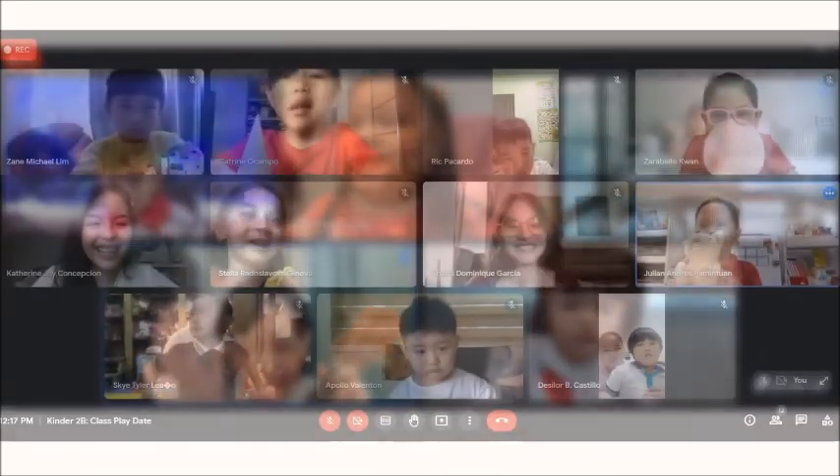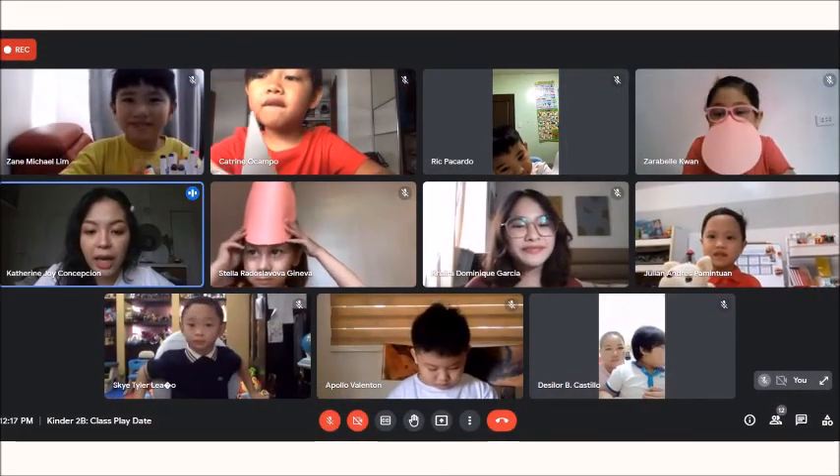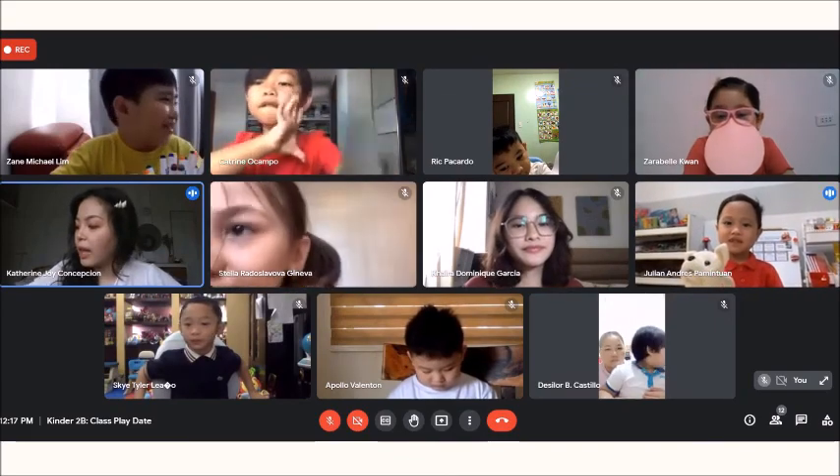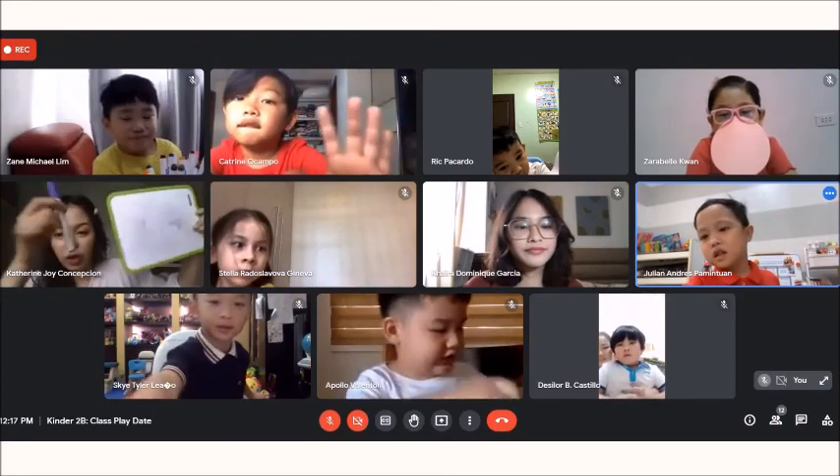All right, so let me do a check-in with you, my friends. I need you to prepare your whiteboard, marker, or just paper and marker.